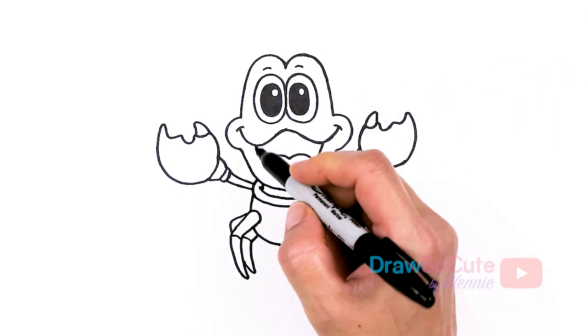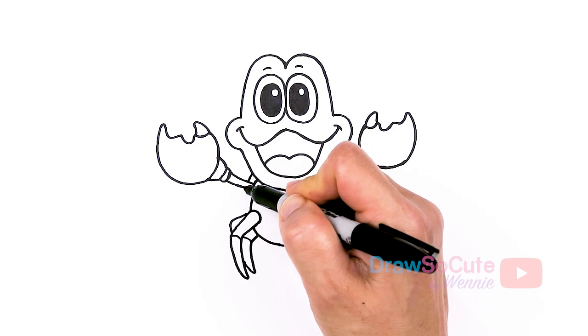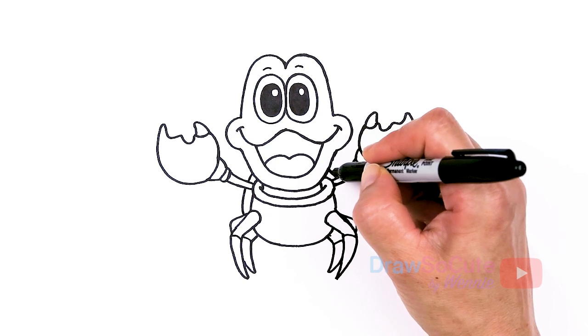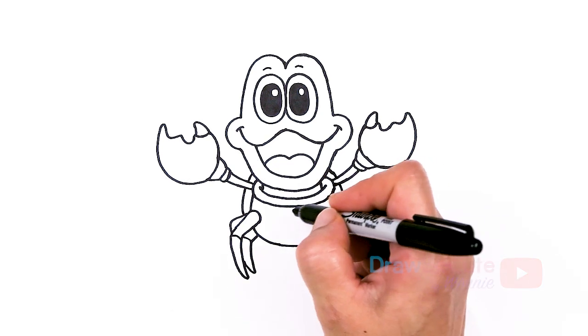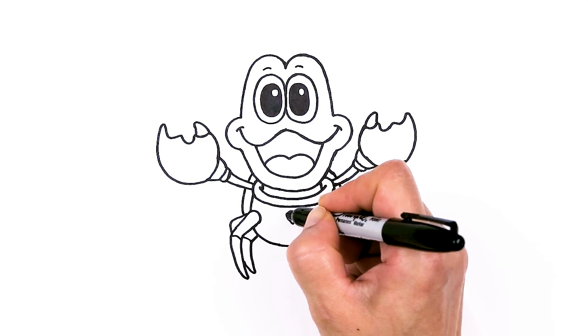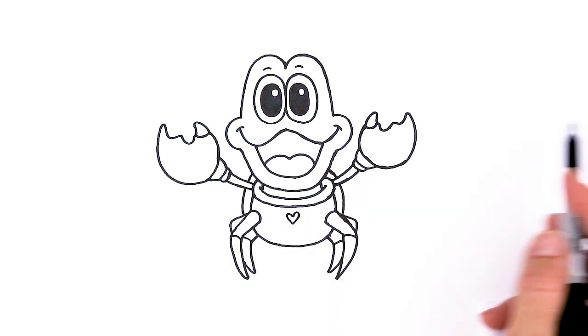Now that we're done with this claw, let's go back right here before I forget. We're going to draw part of his shell, just an indication of his shell. Come to the back right here and draw a curve to go around. And last but not least, I'm just going to add a heart right here in the center to make this my draw-so-cute Sebastian from The Little Mermaid.